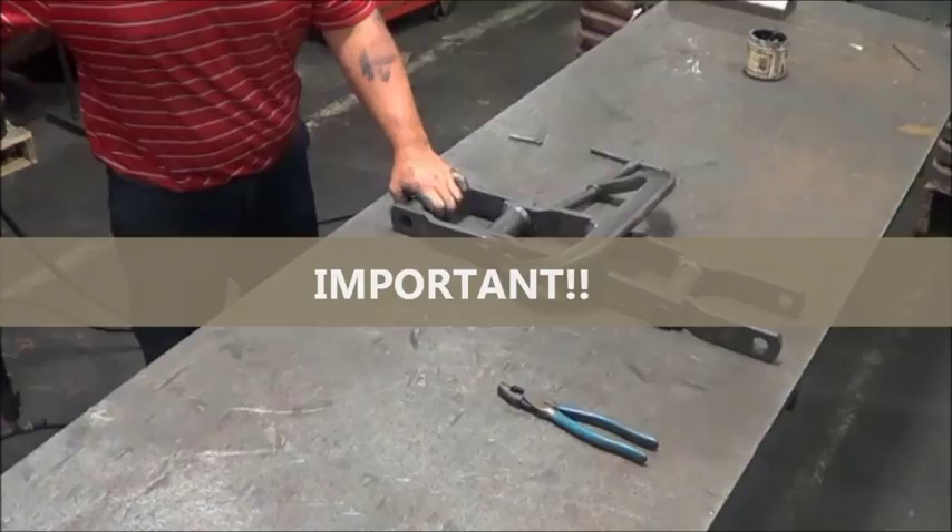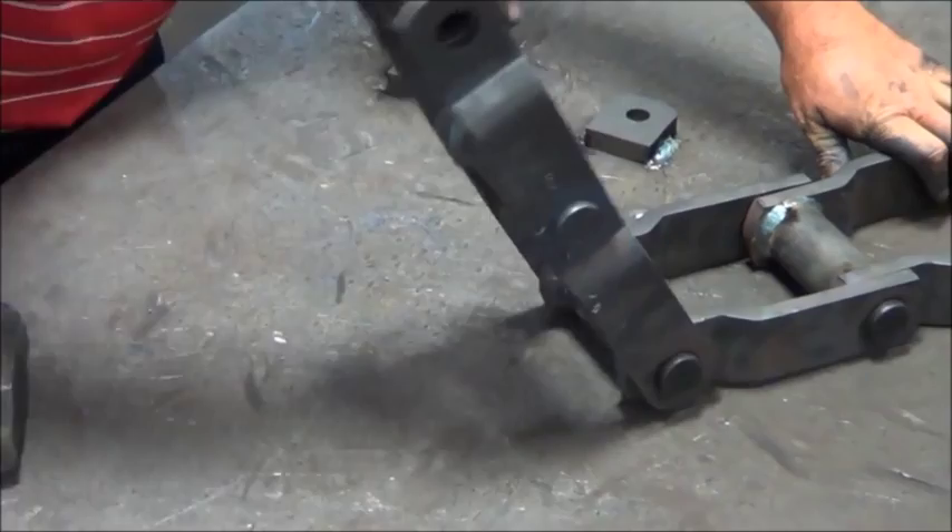Remove the clamp and inspect the chain joint. If the joint is stiff, repeated blows with the hammer on the cottered side of the pin will loosen the joint.